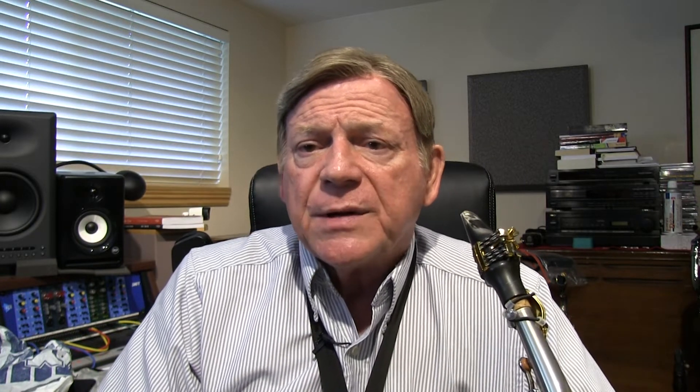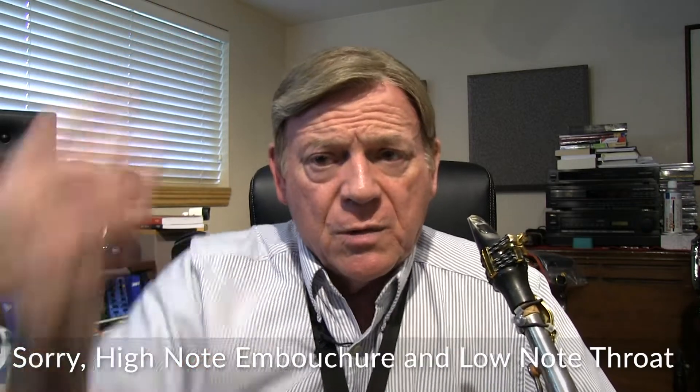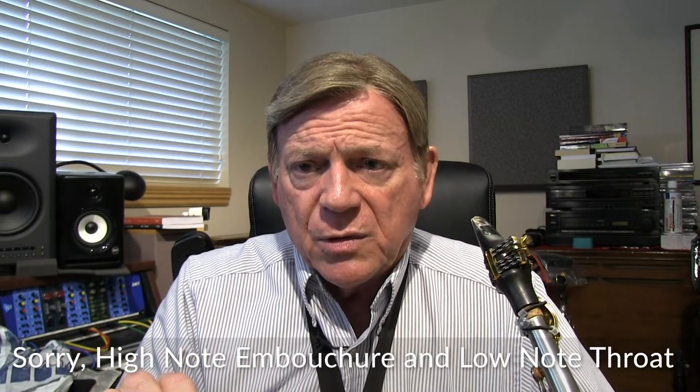A little adage: if I can keep a high note throat all over the horn and a low note throat all over the horn, then I can go anywhere on the horn — I've got a lot more flexibility popping up and down over intervals and having notes speak. The worst enemy, and I fight this all the time with students, is dropping the jaw to play low notes. That is the worst idea, but somehow intuitively we all think we should do it.